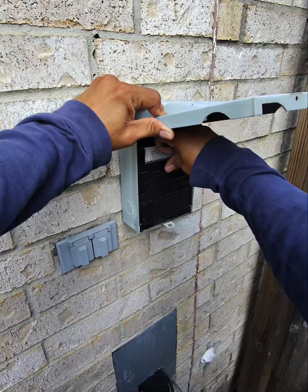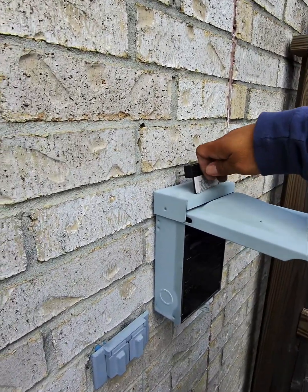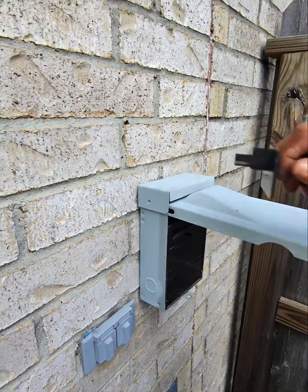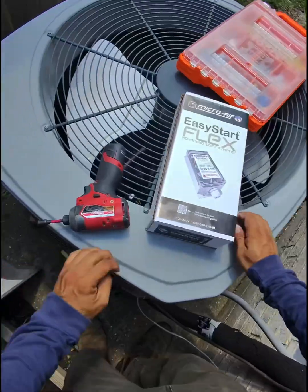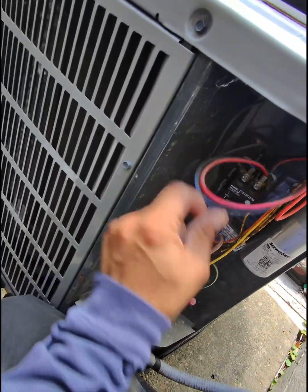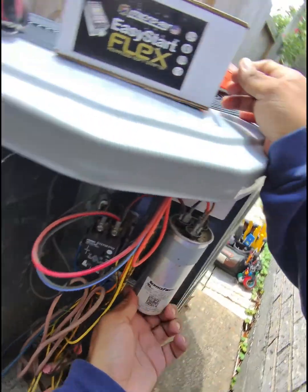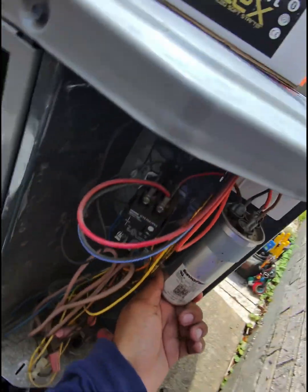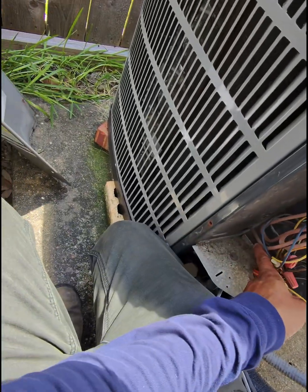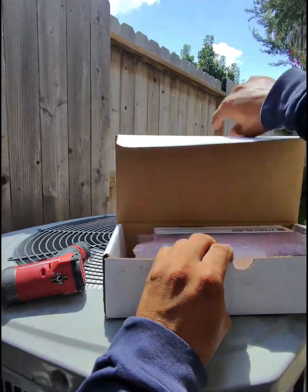We want to go to the disconnect switch and then we want to pull this one out like this. The way you pull it, you place it here on the top so you know how to put it back. Okay guys, we already opened the panel — we have the contactor here, dual run capacitor.